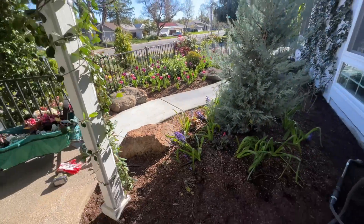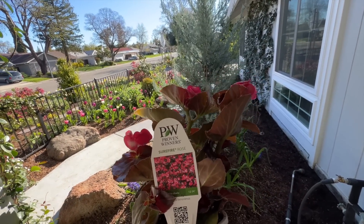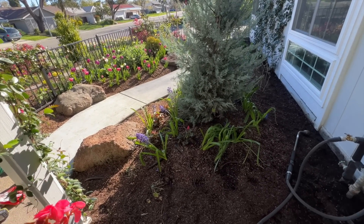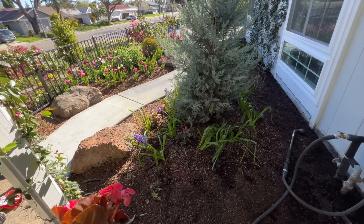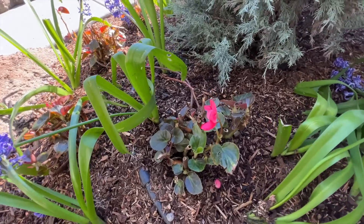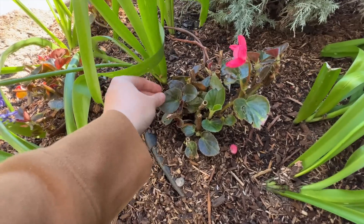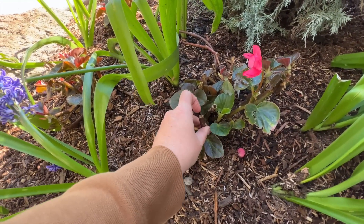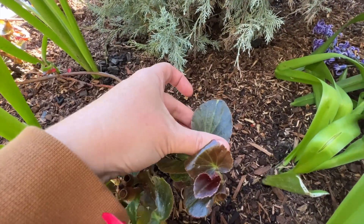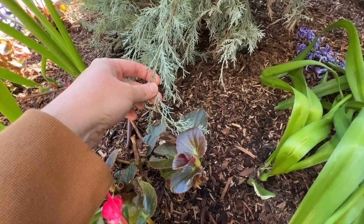I'm going to be planting the Surefire Rose Begonia. This is a sleeper favorite of mine. I did not realize how much I like this plant and how well it does in my garden. This is going on the third year it's been in my garden and each year I'm super happy with it. Here are some that have overwintered — these plants are in their third season and you can see they're coming back with fresh growth, where I cut them back. It has this gorgeous bronze foliage and I love it right up next to the silvery blue-green of the Wichita Blue Juniper. Isn't that pretty together?